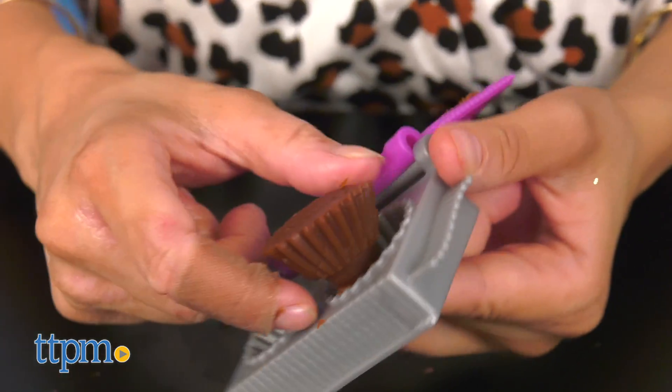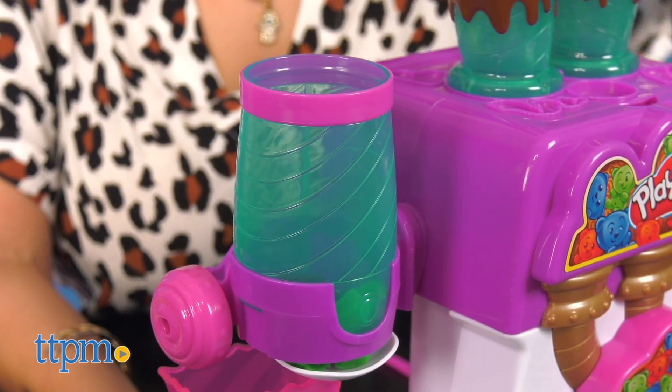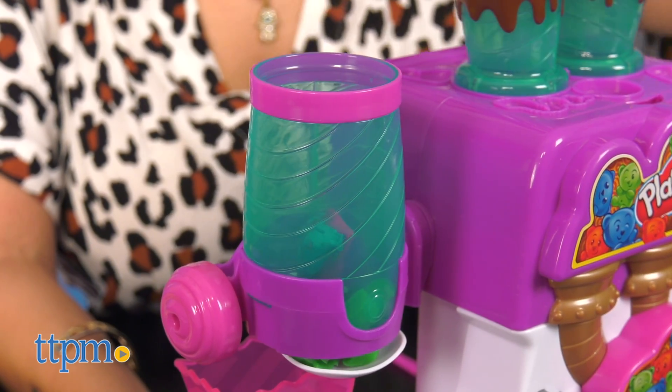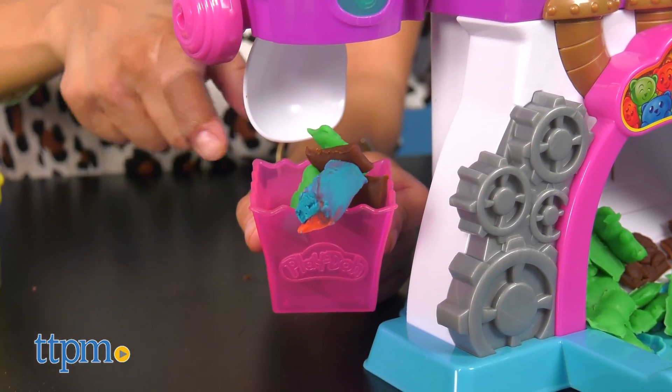Once done creating some tasty treats, scoop them up and add them to the clear turquoise container, which is located on the side. Turn the knob and watch as they fall into the different sized buckets to show them off to friends.